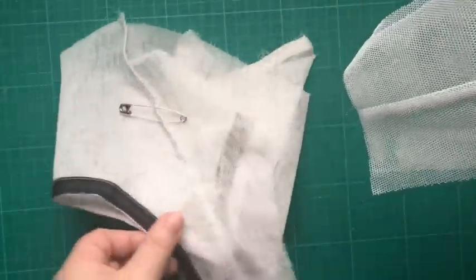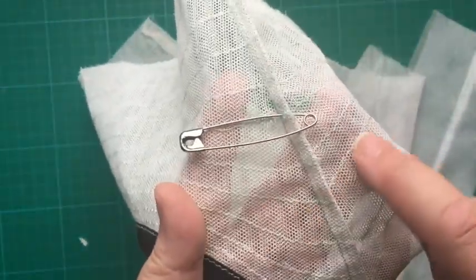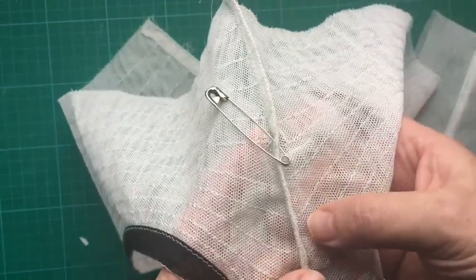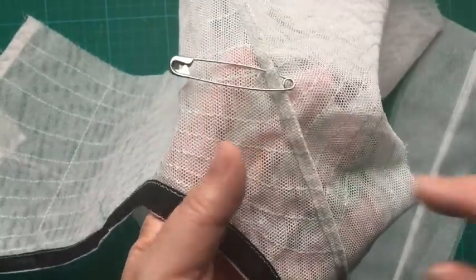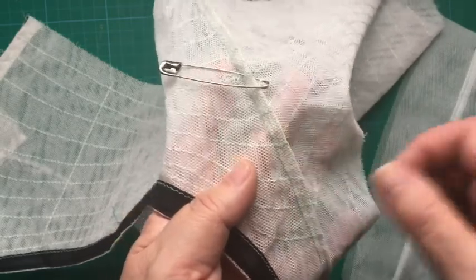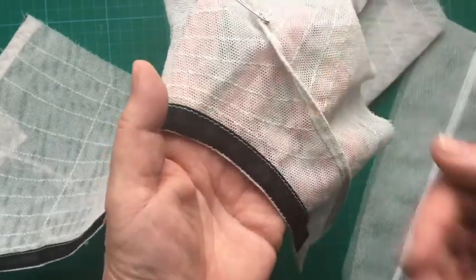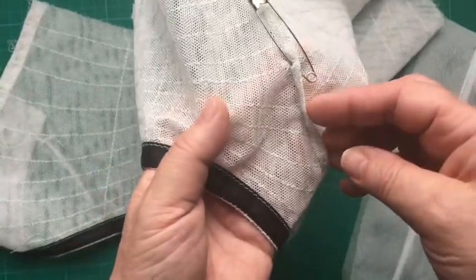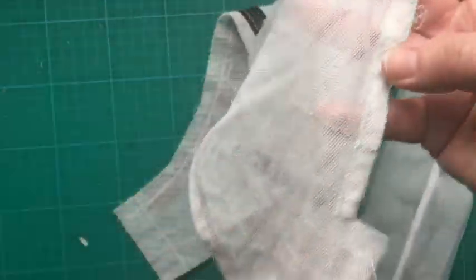This is your center front line. When you do your french seam make sure your lines are meeting up — they should meet up in the center. Make sure that edge is inside the knicker so your leg channel is on the inside, and your placket is sewn to the outside.